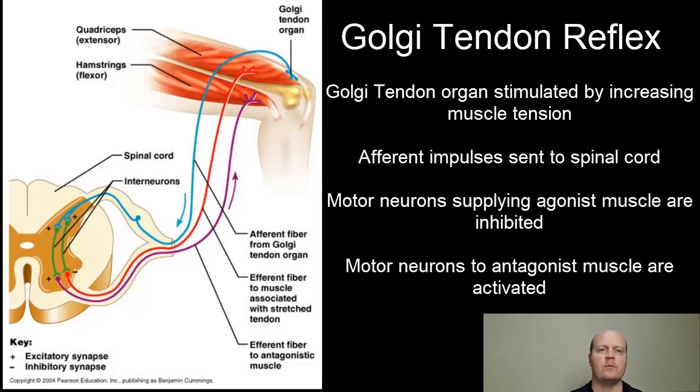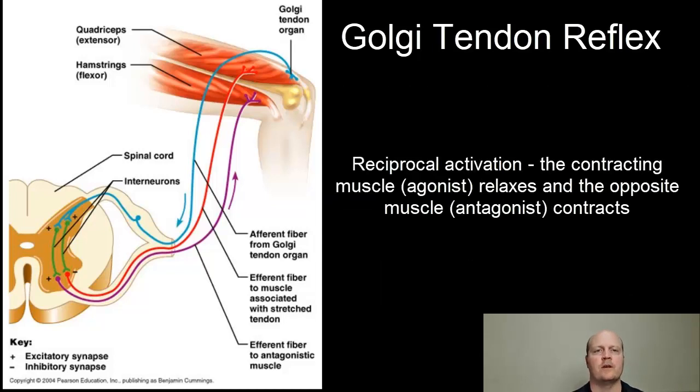These send afferent impulses to our spinal cord, then motor neurons supplying that contracting muscle are inhibited or switched off, and the antagonist muscles are switched on. That's reciprocal activation — the contracting muscle relaxes, and the opposite muscle switches on.